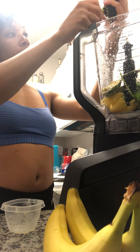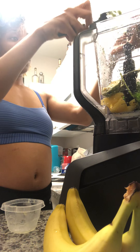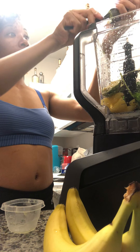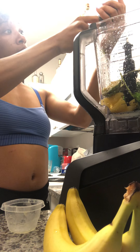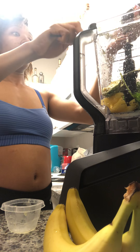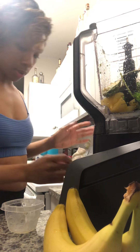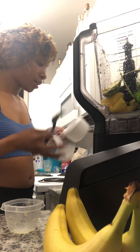Avocados taste really good and they're a healthy fat. You have good fats and bad fats, and this is a good fat you want to have in your body. And for all my ladies out there who are trying to build a booty, avocados help with that. Trust me, I would know.